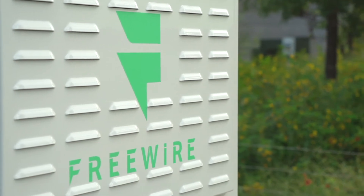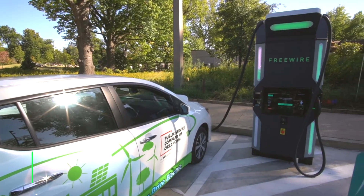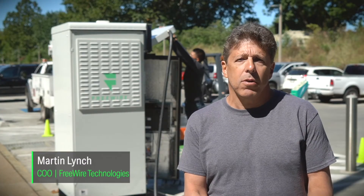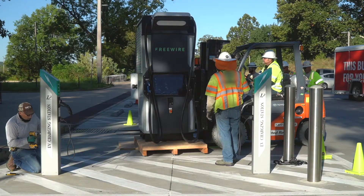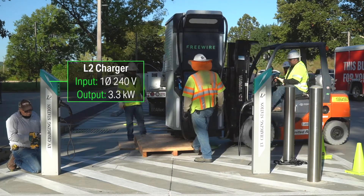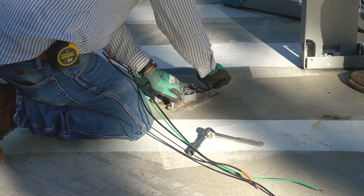We have the L2 chargers, 3 kilowatt outputs, operating at 120 — no brainer. We literally took the bolts off the Level 2 charger, removed it — it's a 3 kilowatt unit. All we did was remove it; it was just bolted down. There were three lines already in place because it was a 240 unit.